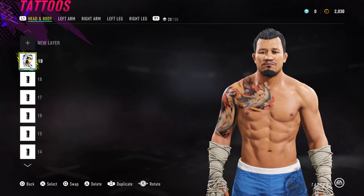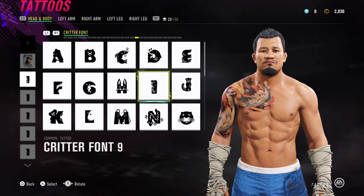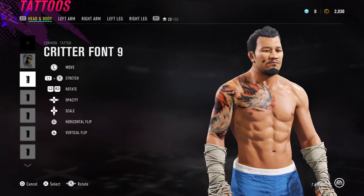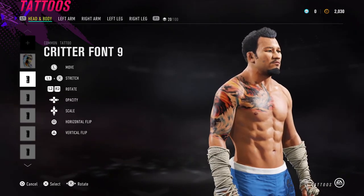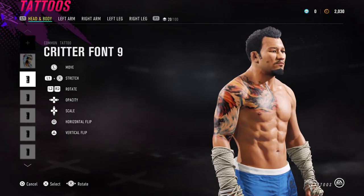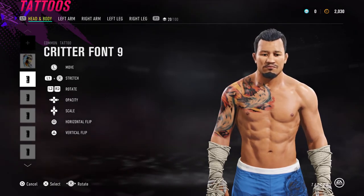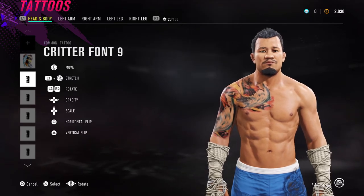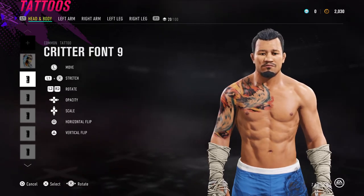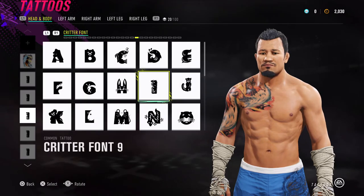The next section is for his moustache. For the moustache section and beard facial hair, I've used Critter Font 9. Just to give you an idea of what to do with the tattoos — if I press left on the D-pad it turns down the opacity, if I press right it turns up the opacity. Find something in the middle, shrink it down pressing up or down. That will let it blend in with what's on there already — we're looking for a slightly more faded look to blend with the existing facial hair in the game. So now going through his entire beard with the same font.